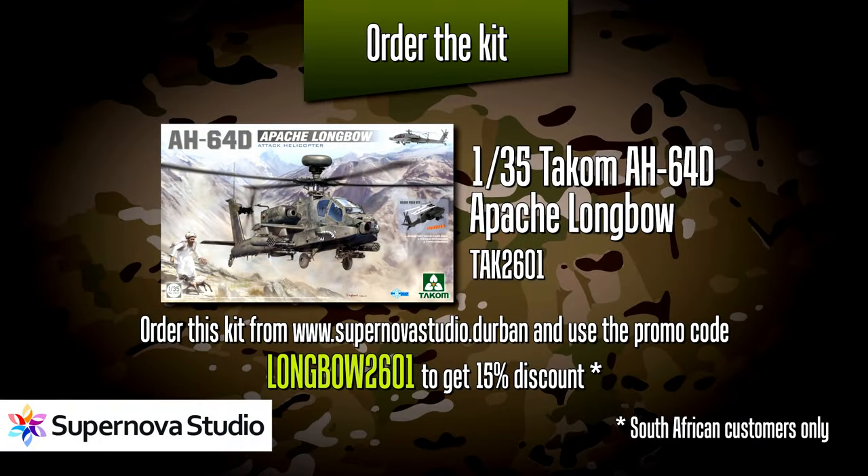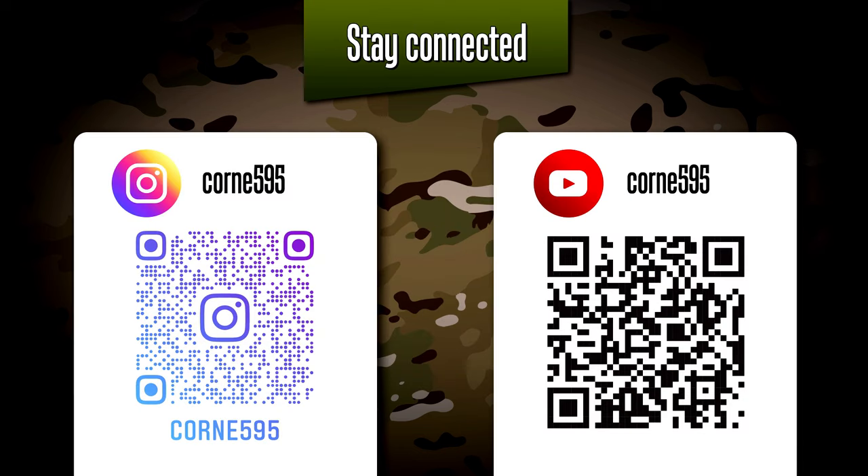That must be one of the coolest sounds in the world. As mentioned at the beginning, if you use the promo code LONGBOW2601 you can order this gorgeous kit from TACOM from Supernova Studio and get an instant 15% discount. This is definitely one of those kits you need to have in your stash — do make use of this opportunity. That's it for video 64 — thank you so much for watching. Follow me on Instagram so you won't miss a single update, and I look forward to seeing everyone in the next video.